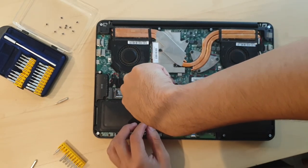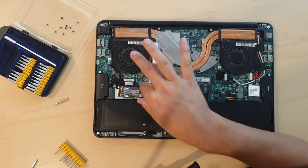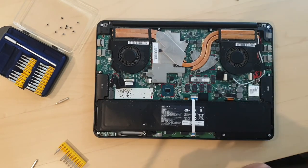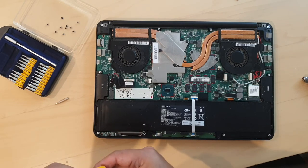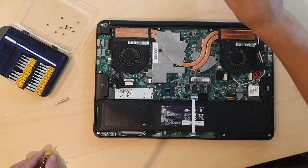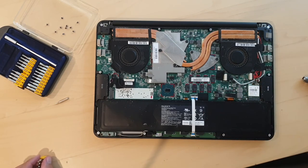There we go — it's coming out. Got it. I'll keep this screw separate from the others. And there you have it — got my SSD back, two terabytes. Well worth salvaging, because the machine I'm planning on putting it in has less than 200GB. That's how you remove the SSD from a Razer Blade 14 laptop. Thanks everybody.